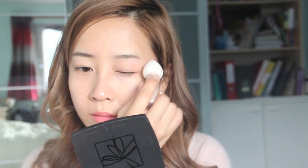As you can see, I'm only applying to one side of my face. On this side you can already see it appears a lot more flawless, still very skin-like, whereas on the other side it's a bit more red and oily. Now let's even the other side up as well.